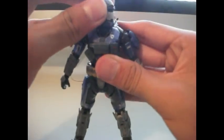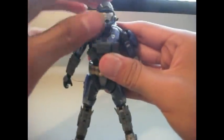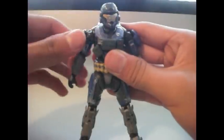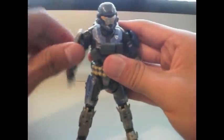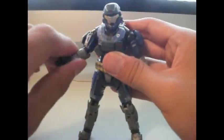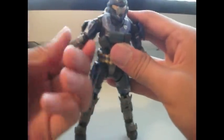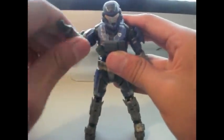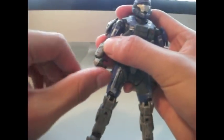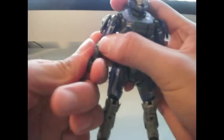Now onto articulation. The head can turn 360 degrees, and can look up and down, side to side. The arms can turn 360 degrees, up and down on the new cog joint. It can bend at the elbow on the new cog joint and 360 degrees. The wrist is on a cog joint so it can go in and out, and 360 degrees. Amazing.